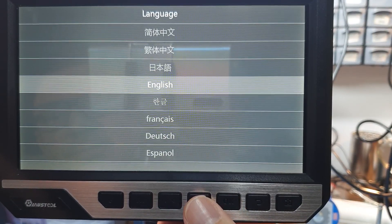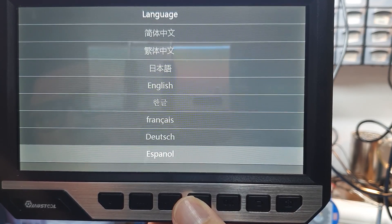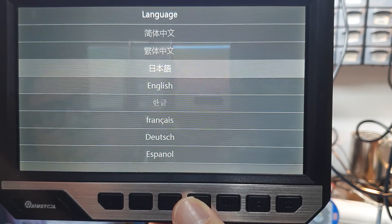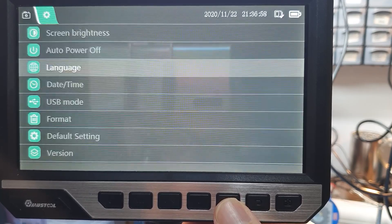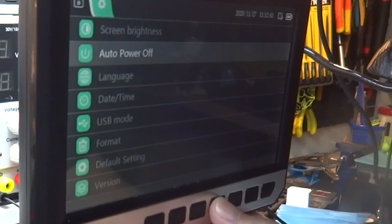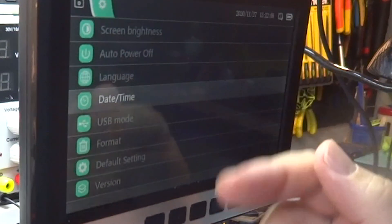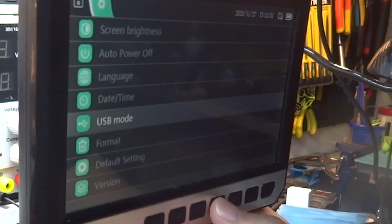Na configuração de língua, uma desvantagem: não tenho o português. Tenho outras 10 línguas, mas não o português. Sem maiores problemas, porque é só para o menu e é muito simples — são coisas bem básicas. Também há definição de data e hora, e o tipo de USB que posso usar.